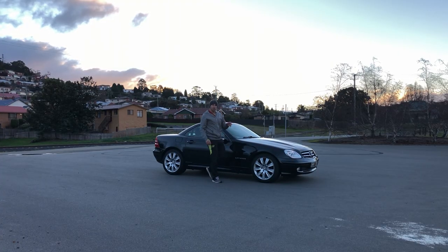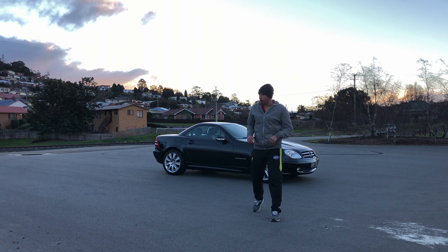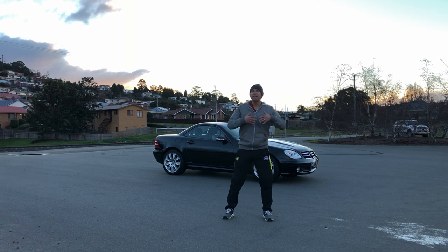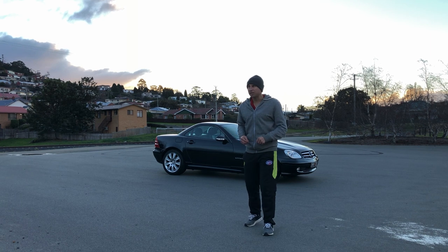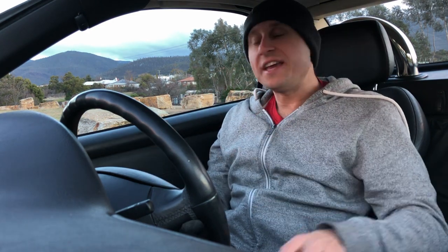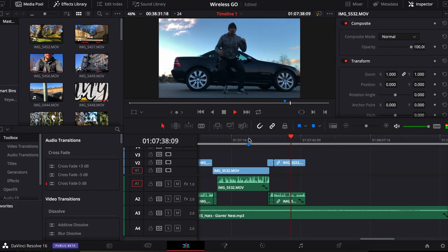Tip number six is about microphone placement. Having the microphone in the exact same position no matter where you are isn't going to work. Outside with a 30 to 40 kilometre-per-hour breeze, you want the microphone fairly high. But inside the car, you don't need it on your person — I've got it down on the dash. The environment inside is so much more soundproof and dead, so it can be a lot further away. When you go outside again, move the mic higher to compensate for wind and noise.